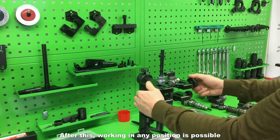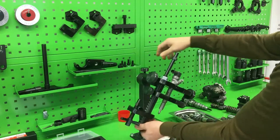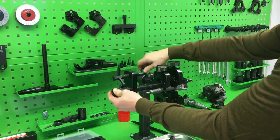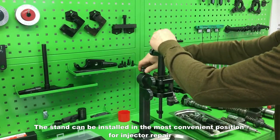After this, working in any position is possible. The stand can be rotated 360 degrees forward and backward, and can be installed in the most convenient position for injector repair.